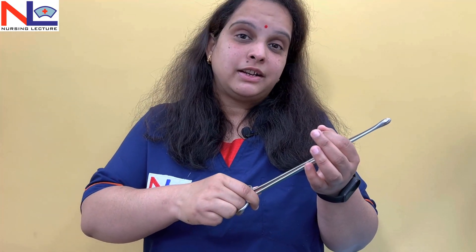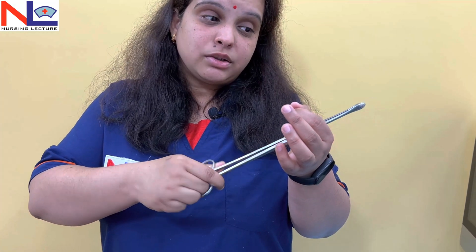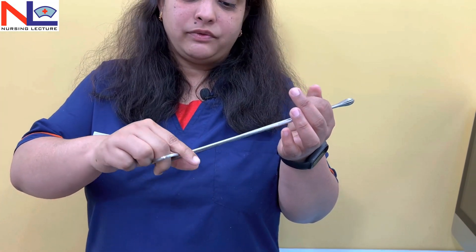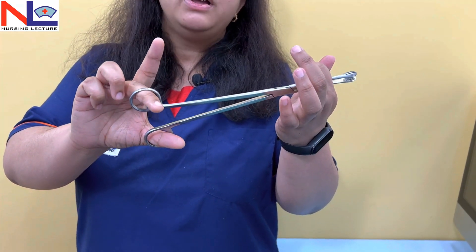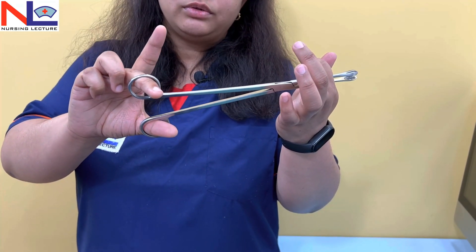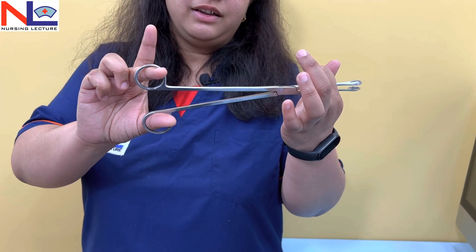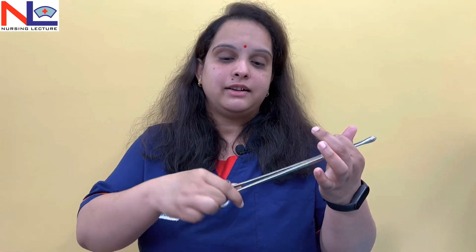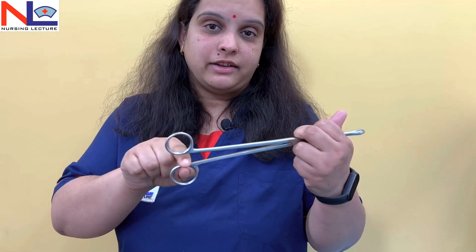Why do we use a rotatory motion? Because sometimes if the uterine wall is accidentally caught, by using rotatory motion we feel some resistance and thereby we can allow the forcep to release that resistance. That is why there is no catch. If there were a catch, it could injure the uterine wall and cause heavy bleeding. So to avoid that, there is no catch.